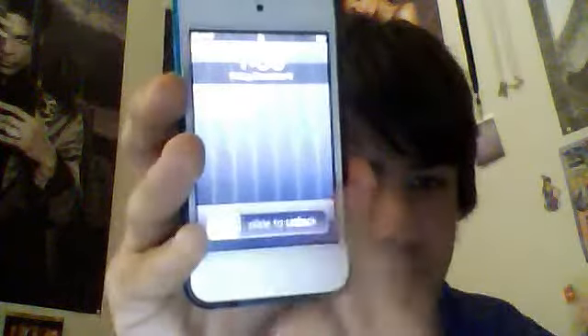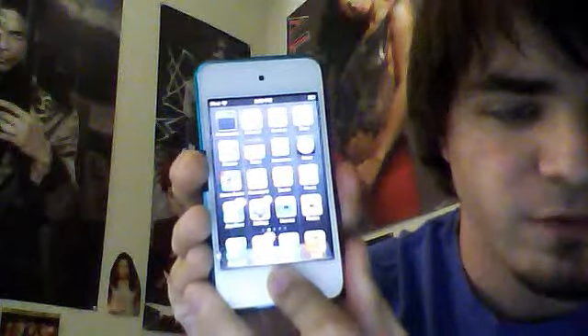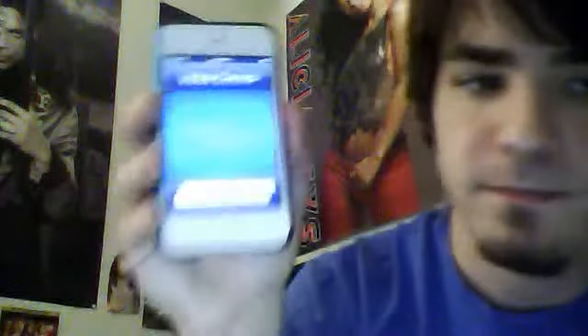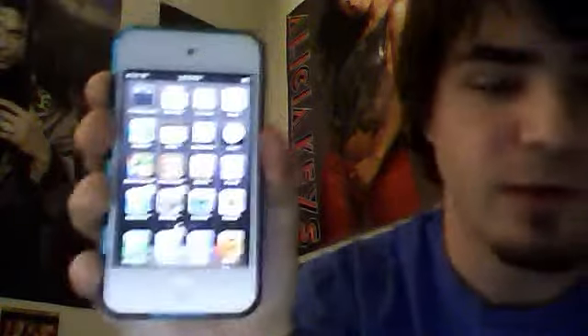When you turn on the iPod, nothing really looks different. So nothing really looks different upon first look — you still have your folders and everything. But there's a new feature I like called voice control. Hold your home button for about three seconds. Play songs by Prince. Playing songs by Prince. And just like that, your iPod will do as you tell it to.